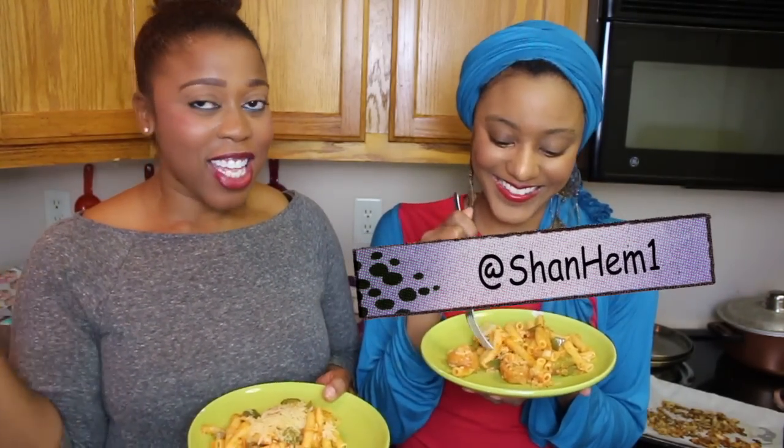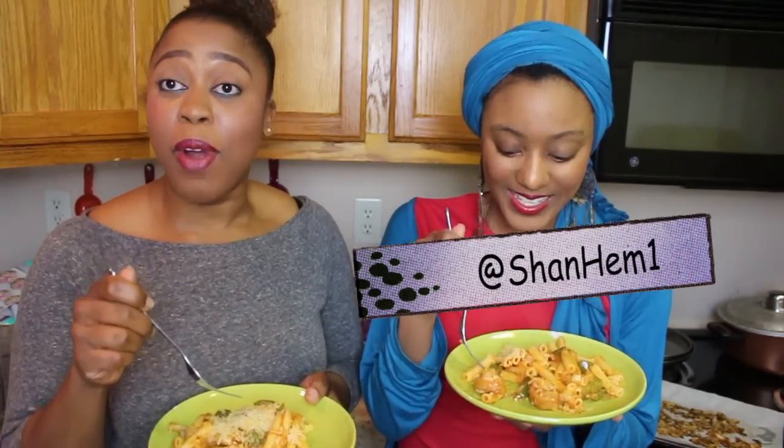Are we in there? We in there, yes! My battery is about to die. Look at her — smell that. This is the lovely Shannon — you guys have seen her several times.